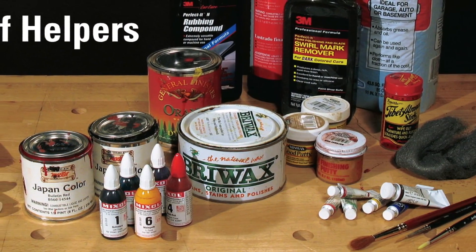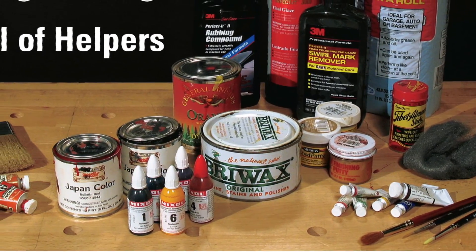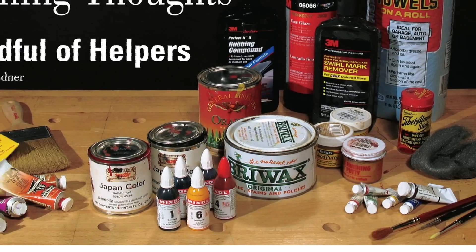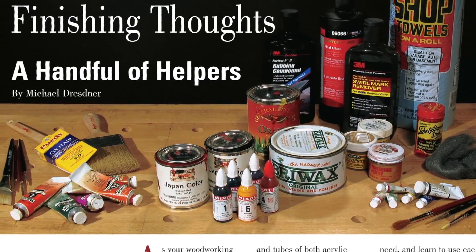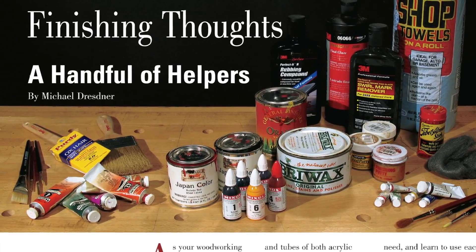Michael Dresner will help you fill out your finishing toolbox arsenal with supplies for adding color, dry brushing, and rubbing out your finishes. He'll tell you what supplies he wouldn't be without in his Finishing Thoughts column.